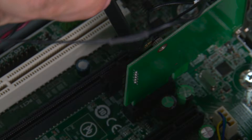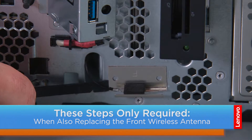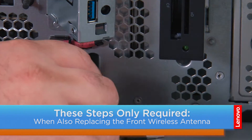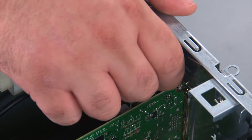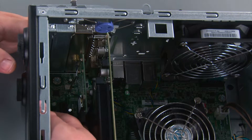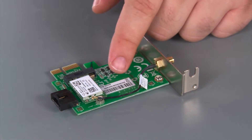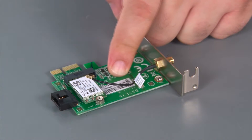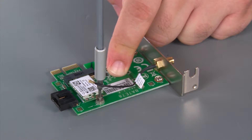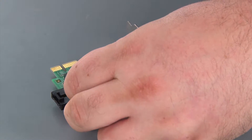Now we're going to unscrew the rear Wi-Fi antenna. Then we're going to disconnect the front antenna cable from the wireless card. Now we're going to pry the front antenna from its adhesive backing and pull the cable out through the hole in the chassis. Next, we're going to press inward on the release button to open the retaining latch, reach into the chassis, and lift the Wi-Fi card up and out of the socket. Next, we're going to disconnect the rear antenna cable from the wireless card and uninstall a single retaining screw, then lift the card out of the socket and remove it.